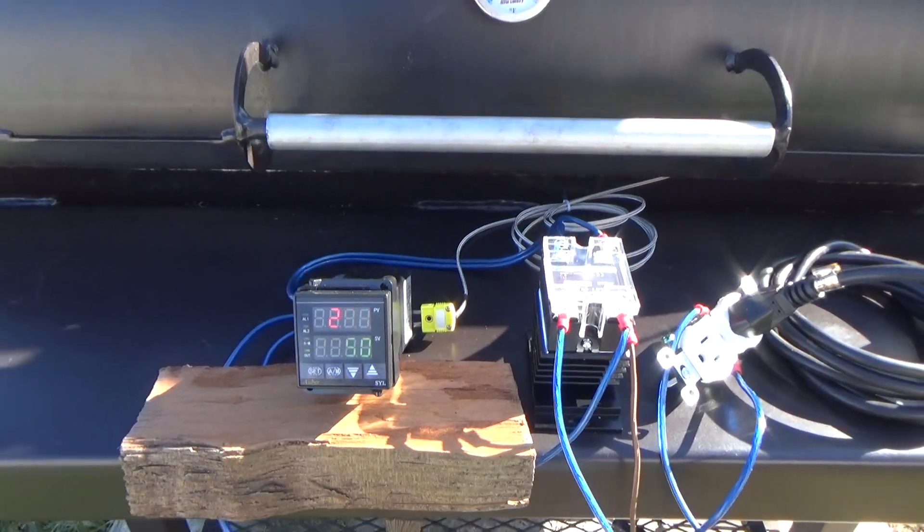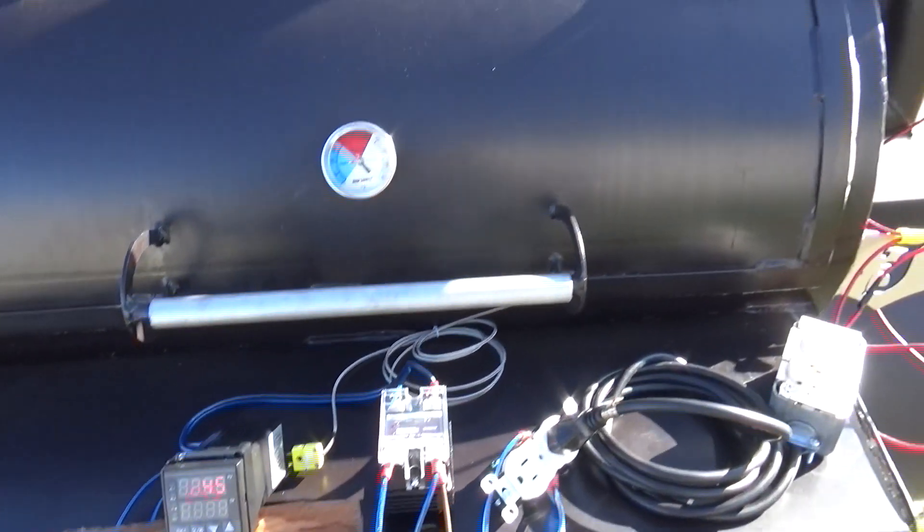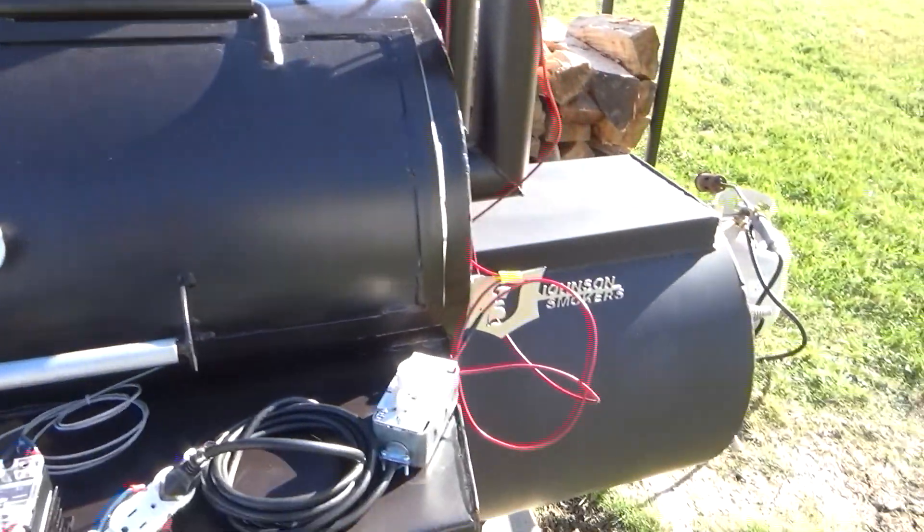This isn't going to be set and forget. You still got to maintain your hot coal base and add splits. There you have it — PID controlled stick burner.